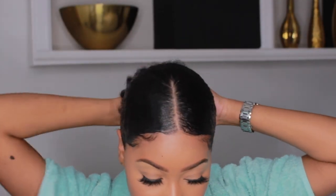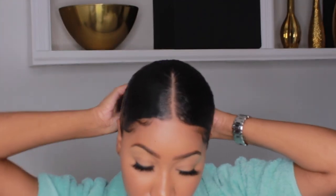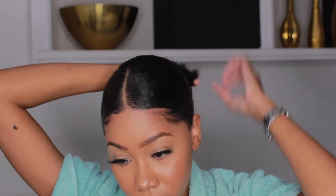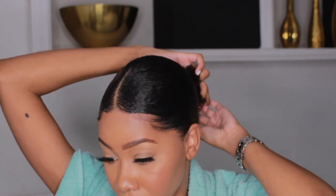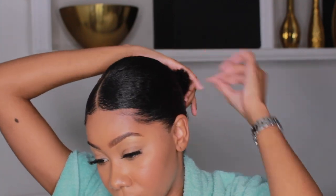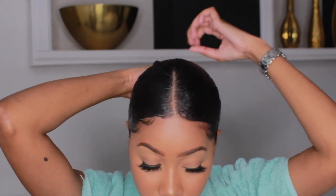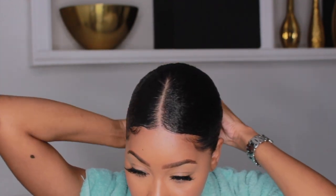Now on to our bun. You can leave it out in a ponytail at the back if you want to — I like that look sometimes — but when I want it more sleek, I'll pretty much just wrap my hair and keep wrapping it around. When I get it into a ball, I go in with yet another scrunchie, and I add maybe two or three scrunchies until it's finally secured and nothing's coming out.